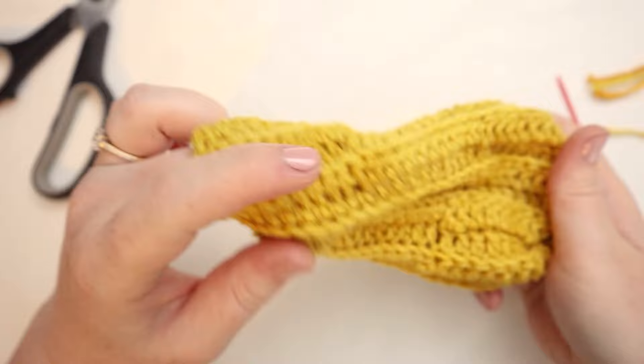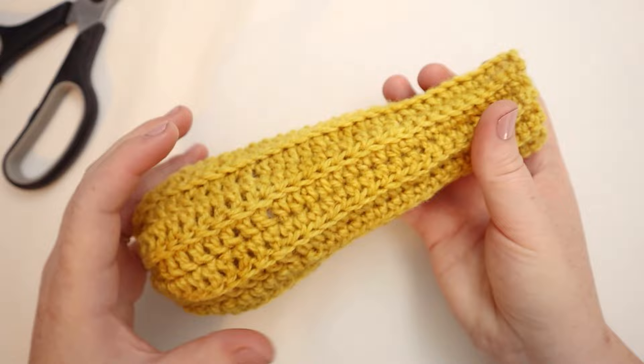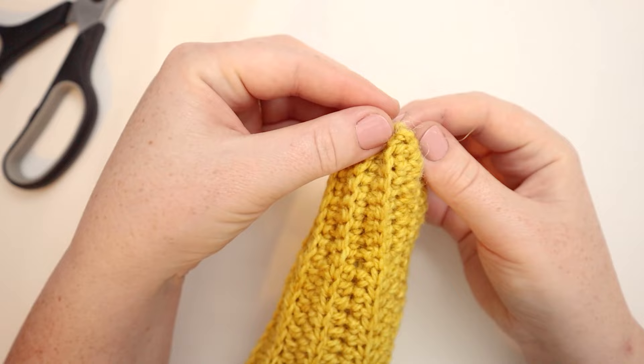Now we're going to turn this inside out. From here, I'm going to break up some of my fiber and stuff this little zucchini. Now that we've got the squash all stuffed, we're going to be making the top portion that connects to the plant and a little tendril coming off of that. Let's zoom in for this — I'm going to switch into my green yarn at this point.